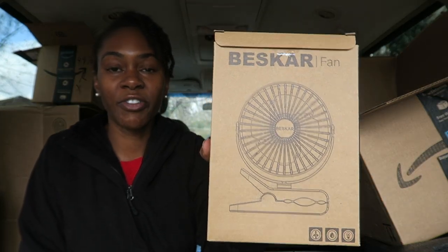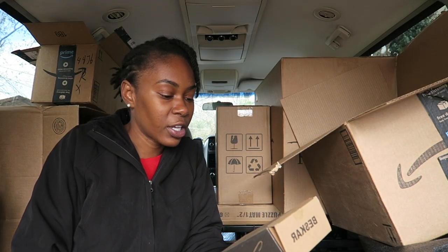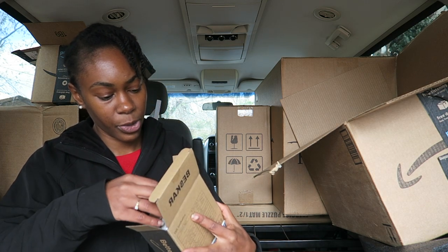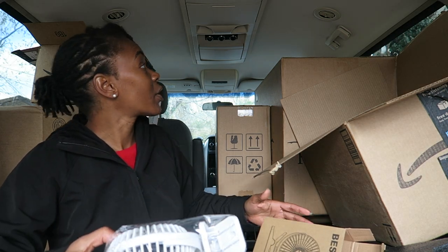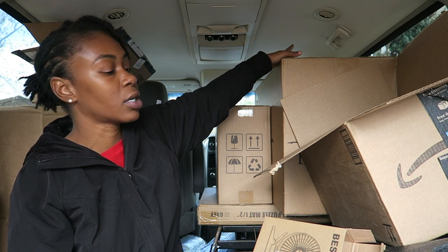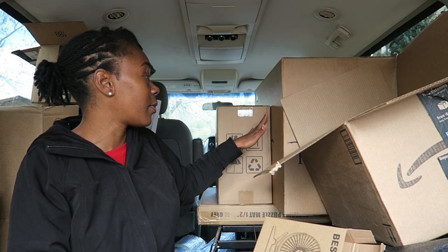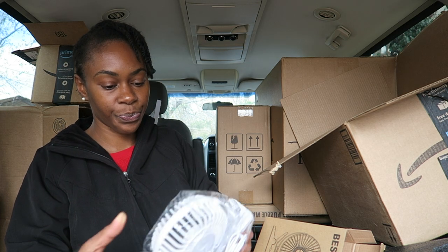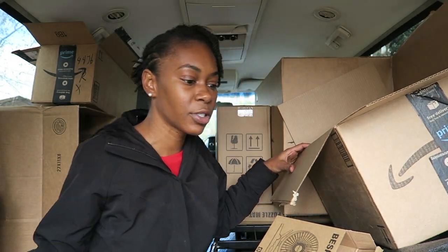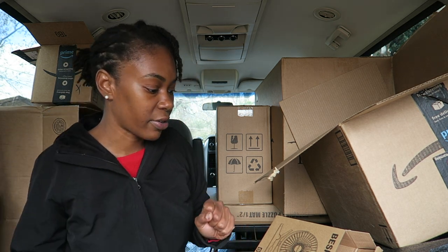Also in this box is a fan. Everybody swears by these fans — they keep you cool, keep the air circulated in the van. It's just a little desk fan and I can clip it somewhere in the van, maybe on that door handle right there, because the bed's going to be right where all these boxes are. That way I can be laying down and just have that breeze coming through. I think I meant to get two of these, so I'll probably order a second one to place in another part of the van.